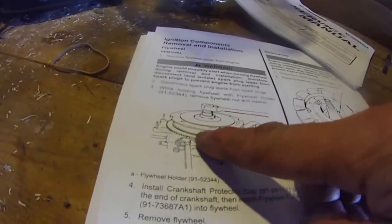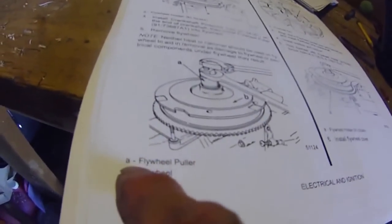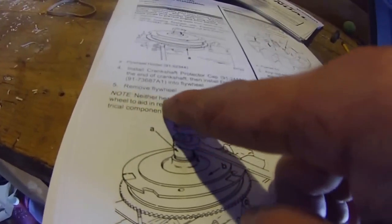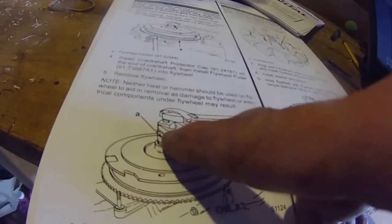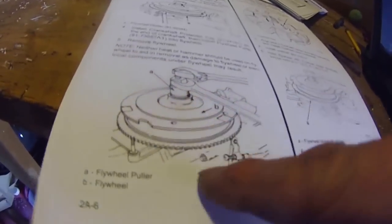I'm trying to pull this flywheel, but the instruction says I need this flywheel puller. As you can see, A here — it's pointing to this wheel-looking, more like a spark plug remover, kind of flywheel remover. So I need to install this flywheel puller into the flywheel, as this picture is showing, and then turn this flywheel remover to remove the flywheel.